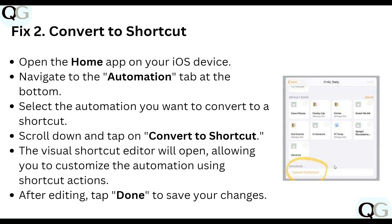Our second step is to convert to Shortcut. Open the Home app on your iOS device, navigate to the Automation tab at the bottom, and select the automation you want to convert. Scroll down and tap on Convert to Shortcut. The visual Shortcut editor will open, allowing you to customize the automation using Shortcut actions. After editing, tap Done to save your changes.